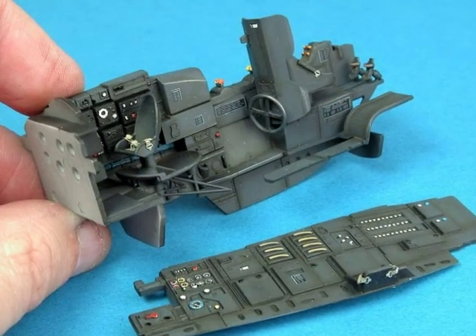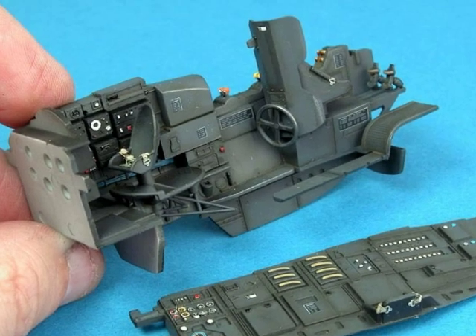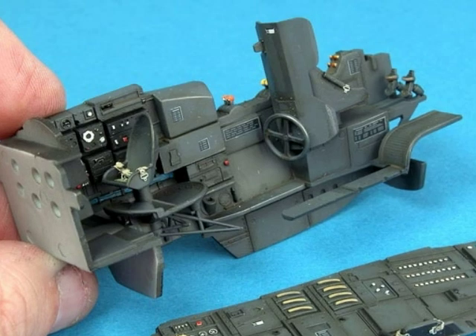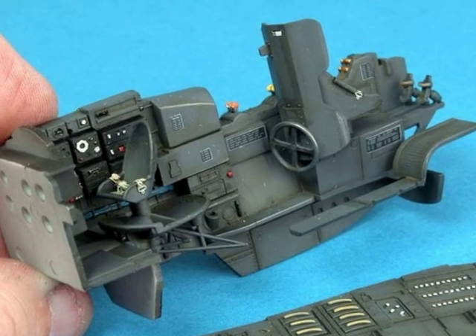And here are those same parts partially assembled, with details picked out using a fine brush and coloured paint, as well as an oil wash applied to the various shadows and recesses.